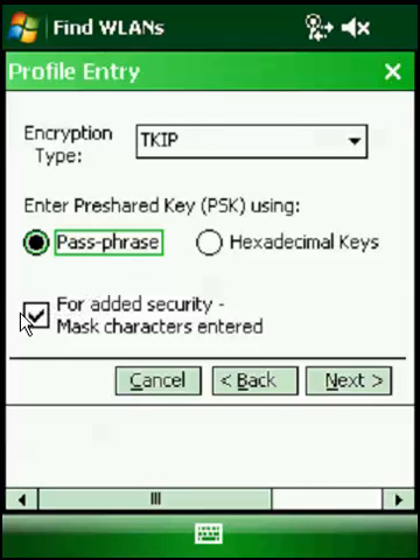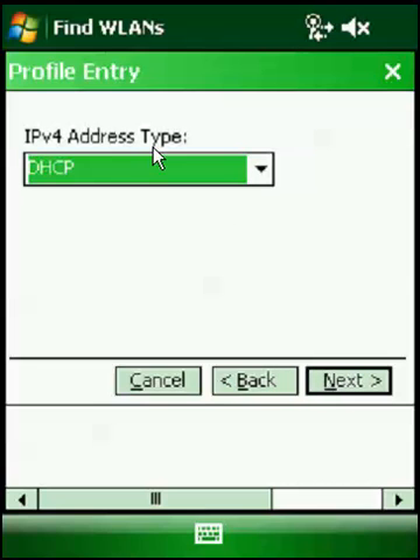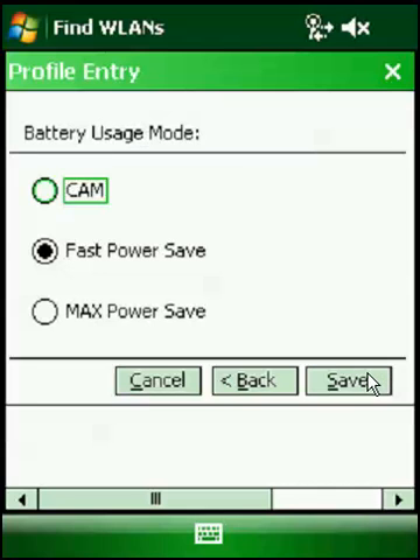We have a passphrase here. In this box, for added security, there's a 'mask characters entered' option. If we uncheck it, we can see the letters we're typing; if we leave it checked, the letters are going to be asterisks. So we're going to uncheck it, put in our passphrase. We hit Next, and now we have page 5 or 6 — leave these on the defaults. We hit Next, Next again, and hit Save.